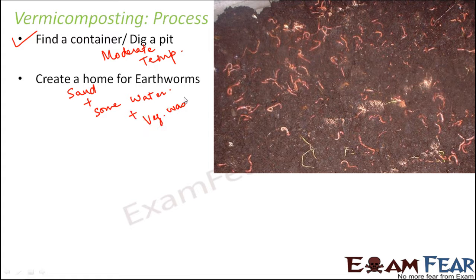We add plant or animal wastes — whatever is available. Water and air are both needed for earthworms, so we must add water but not too much, because too much water leaves no space for air. We add a little amount of water, sand, and all the vegetable wastes.